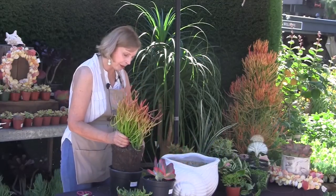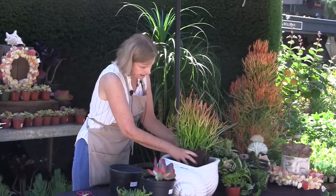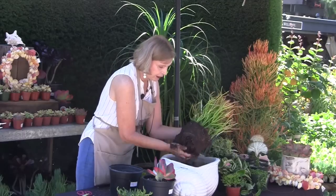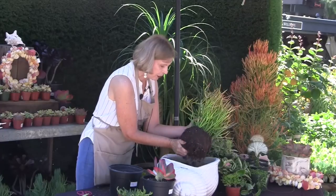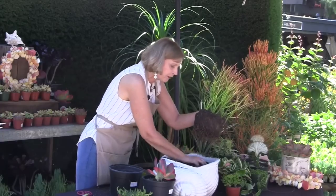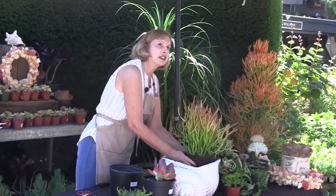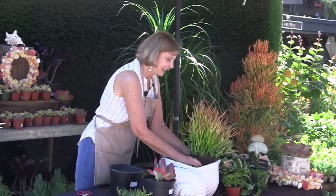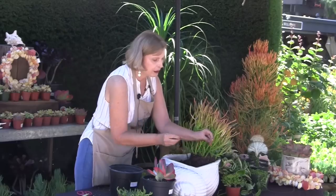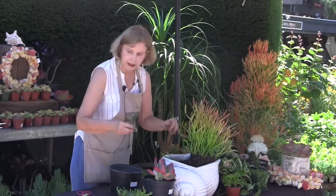We know that this is a euphorbia and it has a milky sap that you have to be careful of. There have been more and more reports of people going to the hospital because they've gotten euphorbia sap in their eyes. Can you name a very popular euphorbia that's not a succulent that you have in your homes seasonally every year? Poinsettia. So how do you tell if something is a euphorbia? You break a leaf, and if you see a milky sap, that's probably euphorbia. You want to be very careful not to get that in your eye.